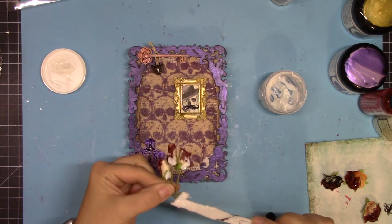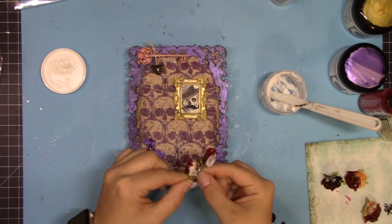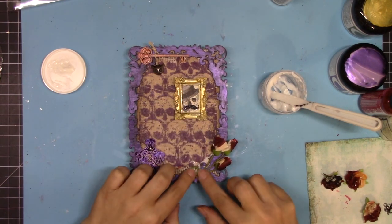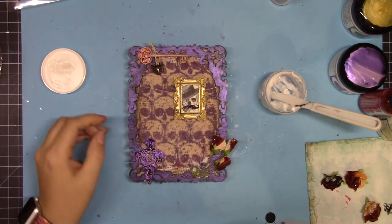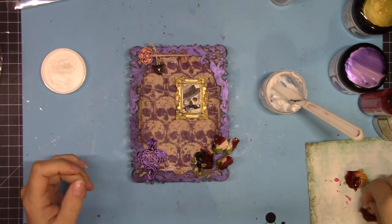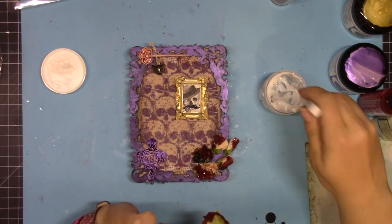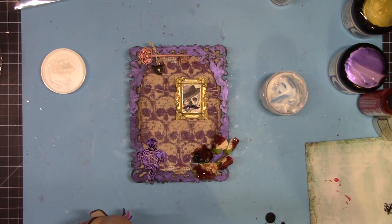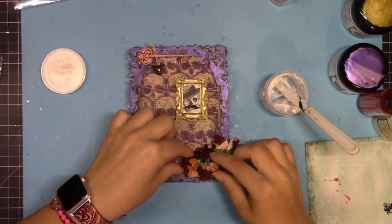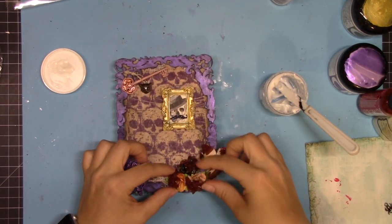Now I'm using these paper flowers — they've dried and I'm using the Creative Medium to stick them down, and once they're down they're not going to move anywhere. I'm almost out of Creative Medium — I think I'm going to have to get some more, I just use it all the time. I'm sticking all the flowers down here and again that blood effect is just so cool. Perfect for Halloween.